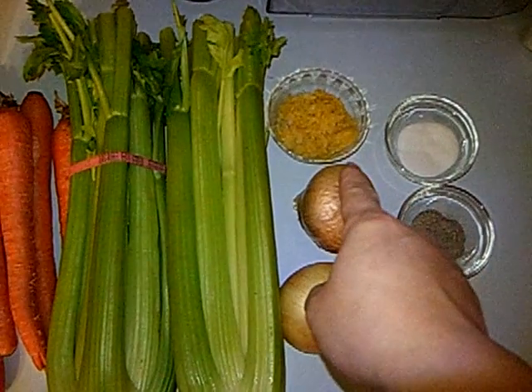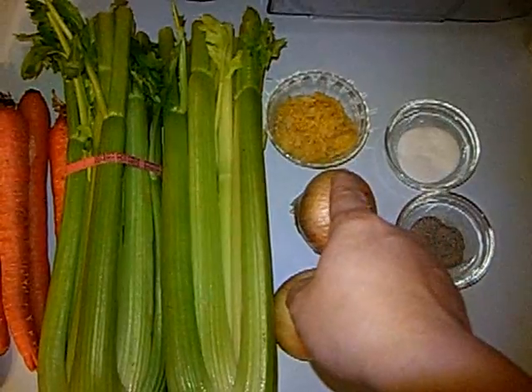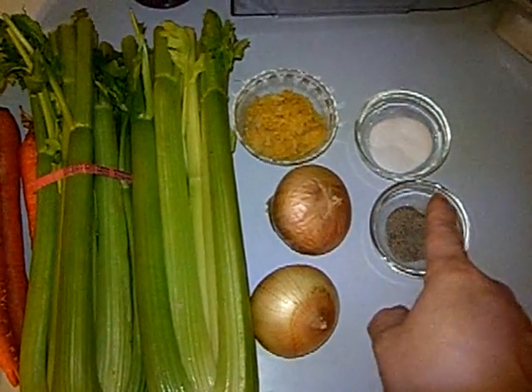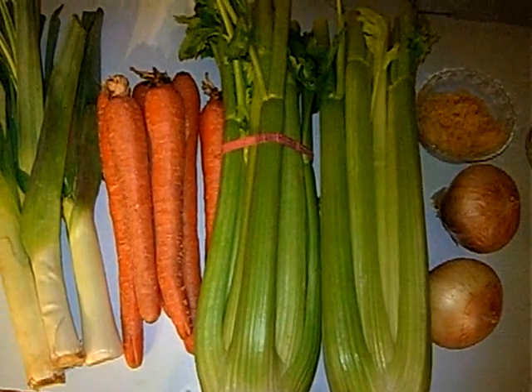I forgot to buy some garlic, so that's about one head of garlic right there, and salt and pepper. I'm going to chop them up and I'll be back.